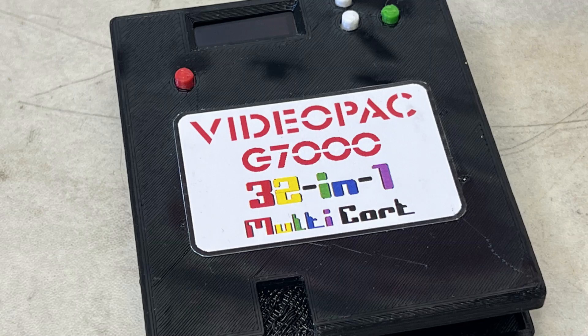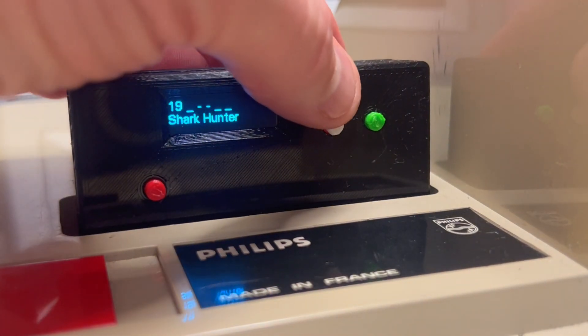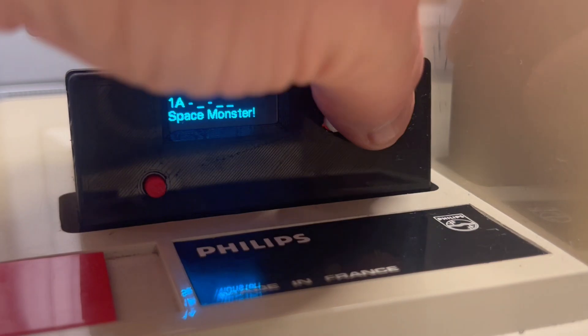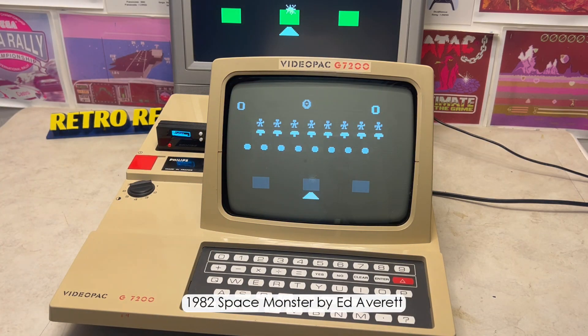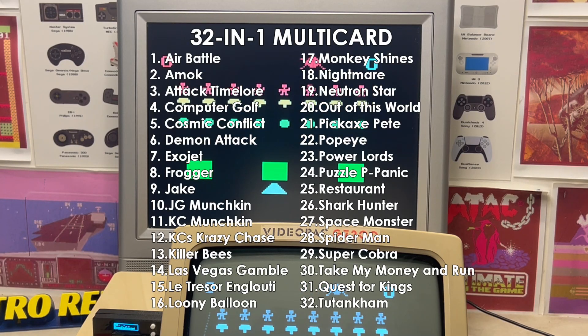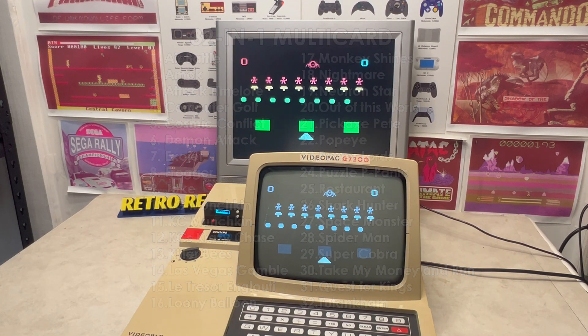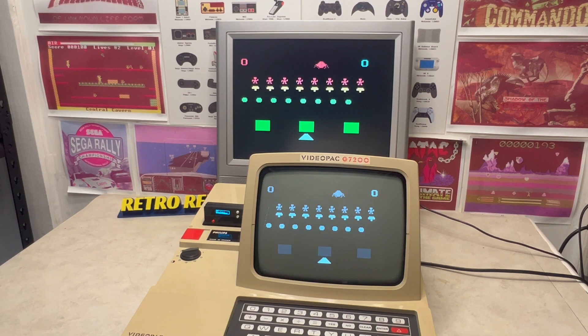This is a homebrew multi-cart. This one contains 32 games which you can select before committing and running via the keyboard. So let's finish up by playing some of the better games available on the video pack.